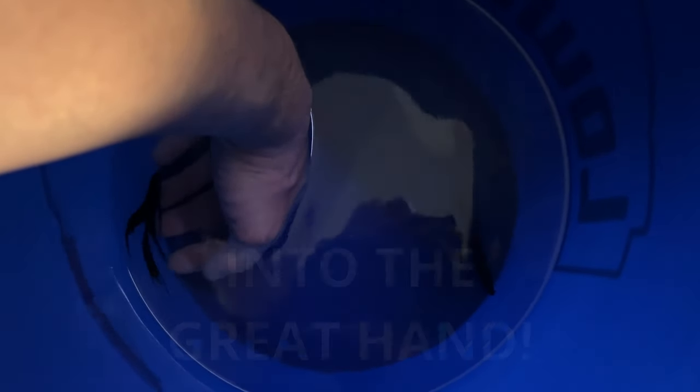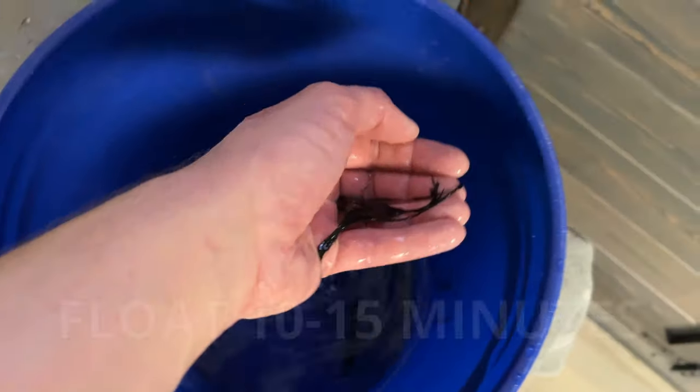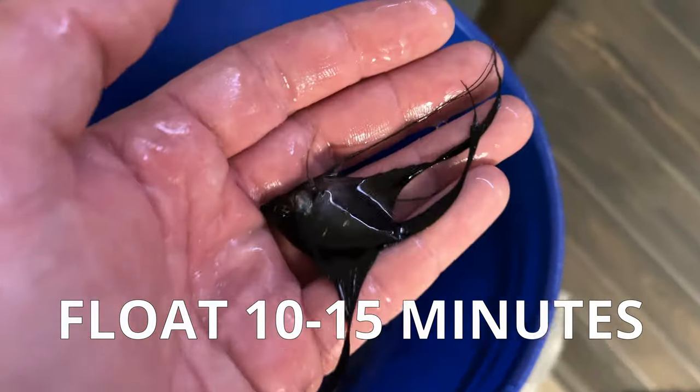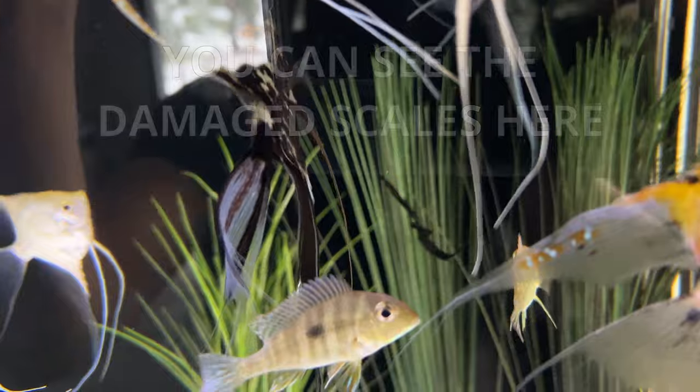Into the great hand you go, little guy. You would normally float these guys in their new aquarium for 10 to 15 minutes to acclimate them, but my water temperature is the same in both tanks and they didn't have to travel very far, so they're going right in.